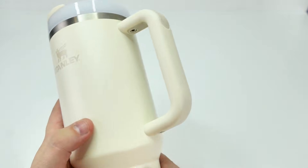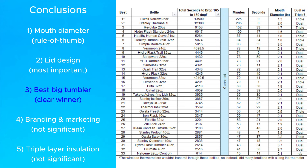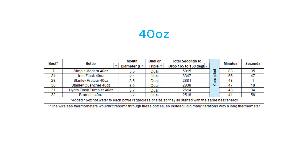The third conclusion is for people who love those big tumblers with side-mounted handles. If that's your preferred bottle style and better insulation is your top priority, take a serious look at Simple Modern, because they were way better than all the other similar tumblers on this list. Here's the breakdown grouped by different volumes, and now it's really clear just how much better Simple Modern was.